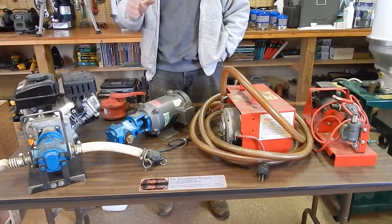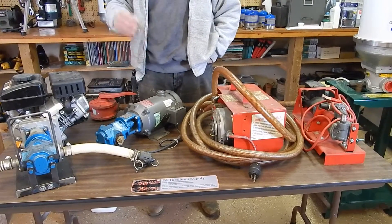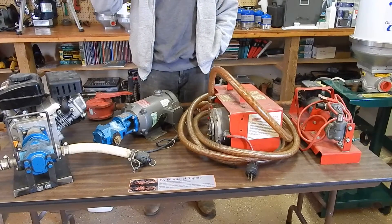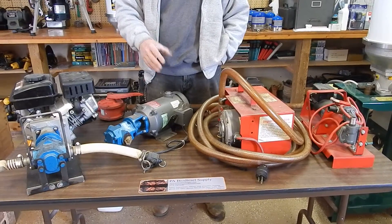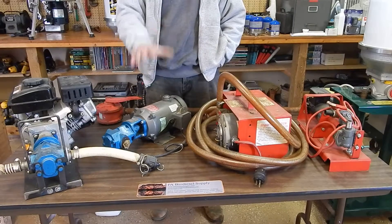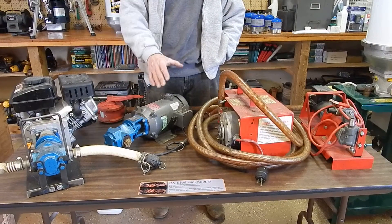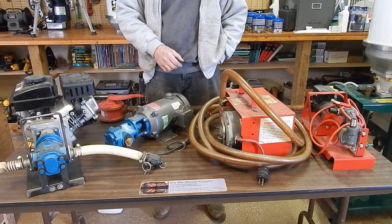Forums where you can talk to people and put your questions out are still going to be the best way. Blends, what vehicles people are running stuff in — get on the forums. On our site we have a forum library covering vegetable oil, motor oil, and vehicle specific — be it Power Stroke, Duramax, Cummins, and even VW. And then we touch on generators too.